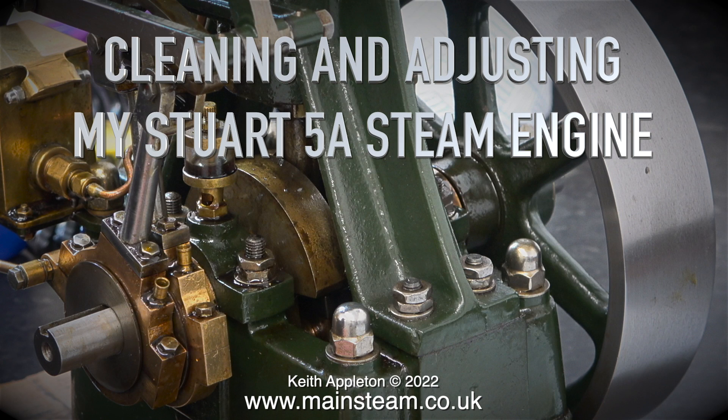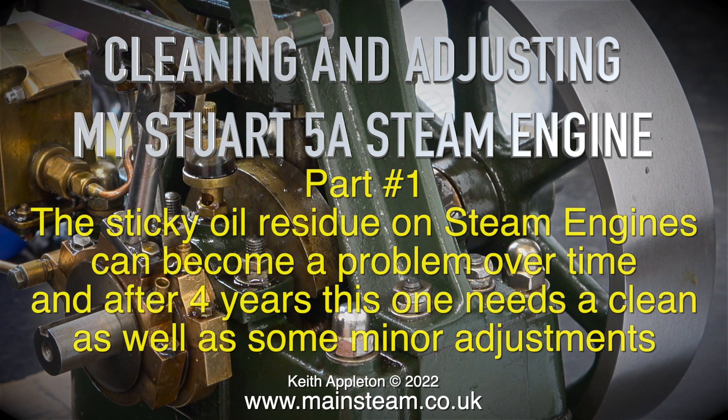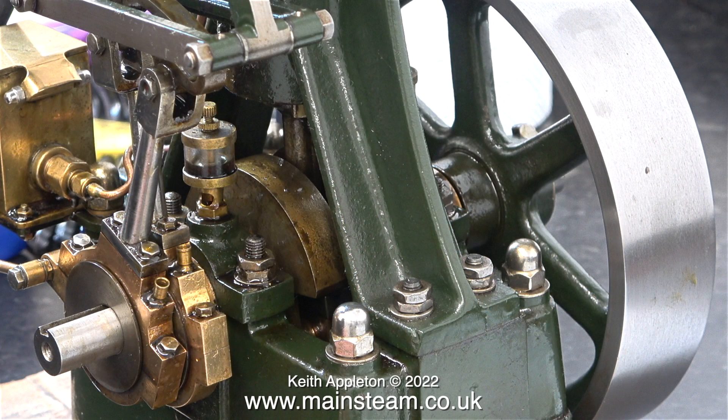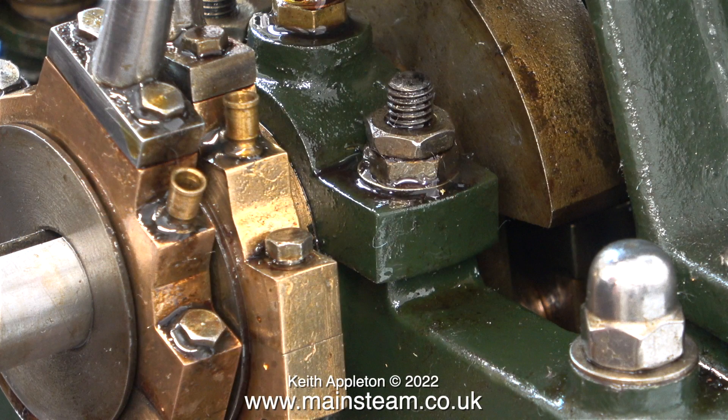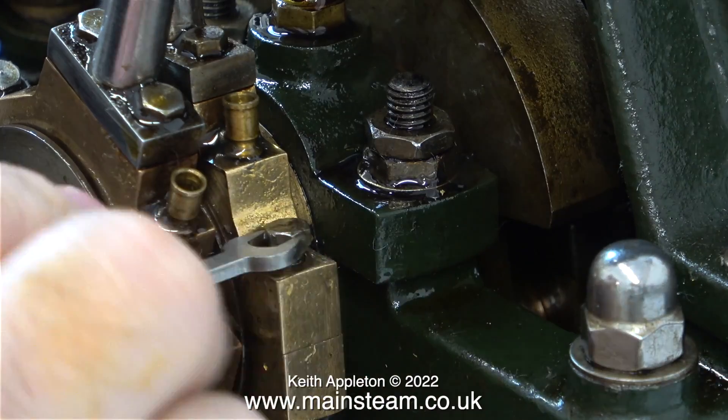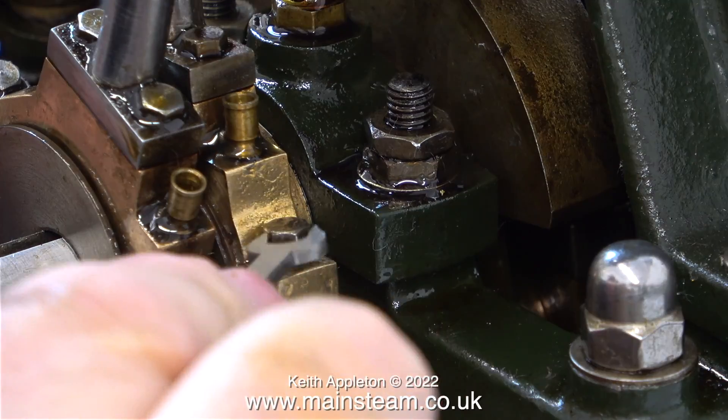Cleaning and adjusting my Stuart 5A steam engine, part one. The sticky oil residue on steam engines can become a problem over time, and after four years this one needs a clean as well as some minor adjustments. This particular Stuart 5A is one of my favorites as I built most of it, and this is the one that I reluctantly sold and then bought back. It's been stood as an ornament for about three years and a lot of the oil has gone very gummy and sticky.